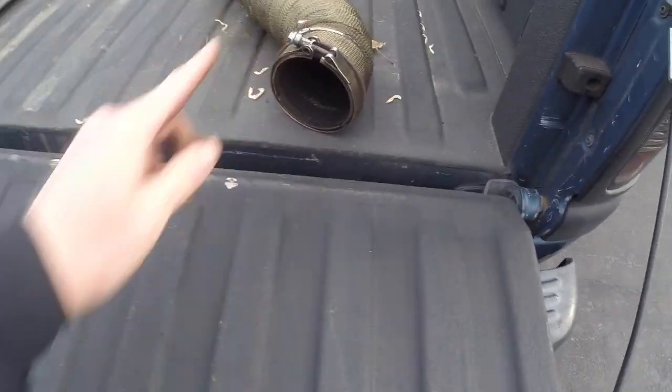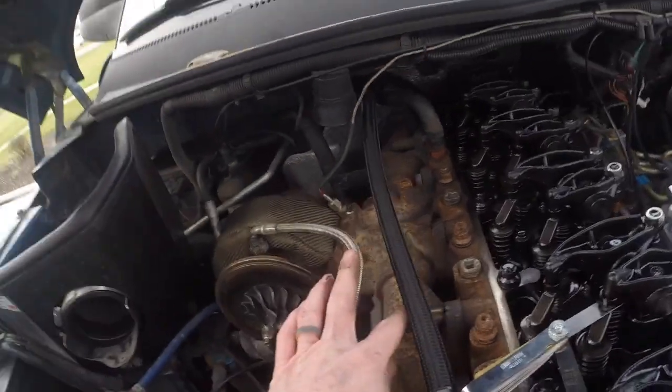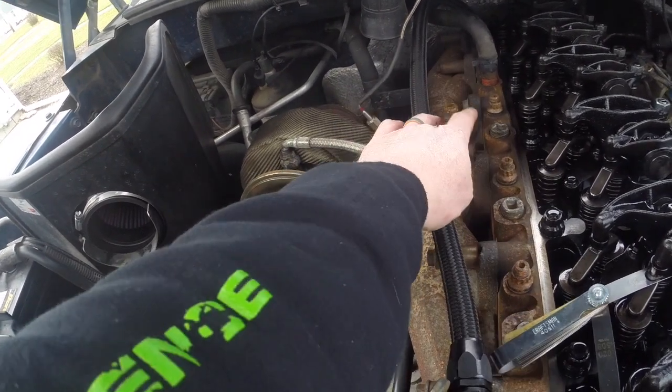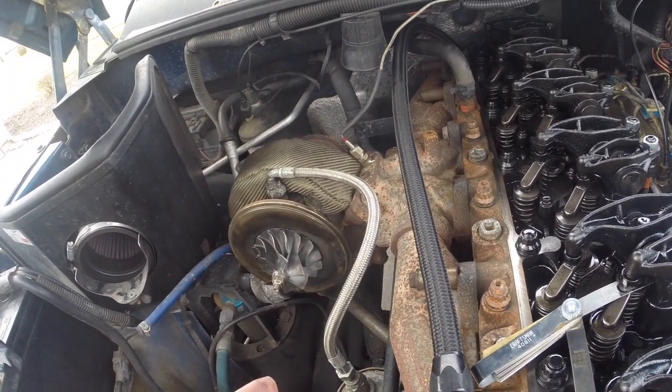I don't have that on yet because I still want to remove my exhaust manifold, get that painted up, and change out the hardware. Does anybody know why Cummins runs these spacers on these bolts? When you put on a BD Power three-piece exhaust manifold you change the center four bolts because of the humps in there. I don't know why you have to run those spacers and longer bolts. If somebody knows, comment below and let me know.